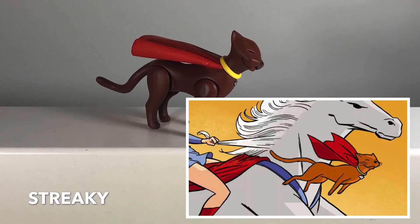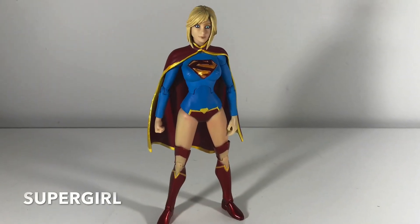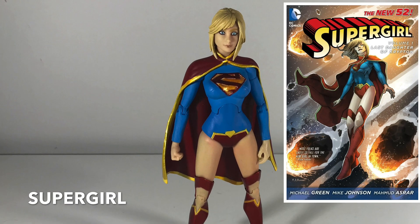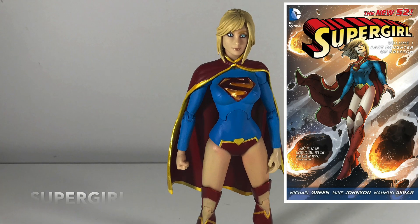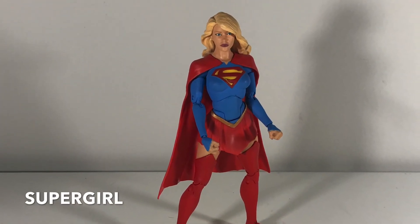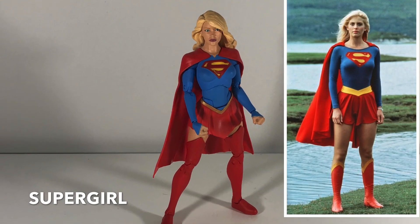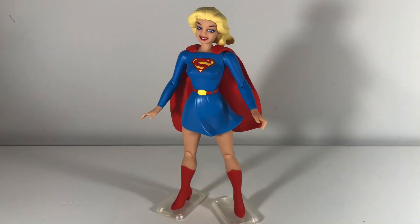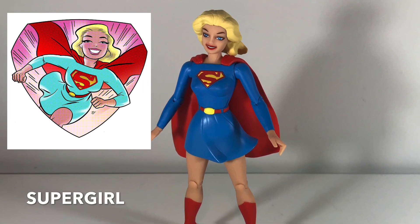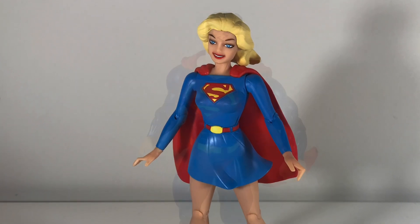This is Streaky the Supercat — this came with the same Supergirl figure that came with Krypto. This is Supergirl based on her look from the New 52 — it doesn't make a whole lot of sense with her exposed knees and her boots, but I love this costume design; I think this is a nice figure. Now this Supergirl — she's a little small and out of scale with the other figures, but it reminded me of the Supergirl movie from the 80s and I just kind of liked the classic look. Now this one is based on Darwyn Cooke's artwork — this is the one that came with the dog and the cat. It's not my favorite look for Supergirl, but I love Darwyn Cooke's kind of retro design on everything he touches.